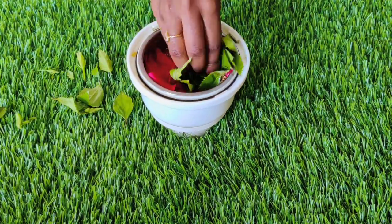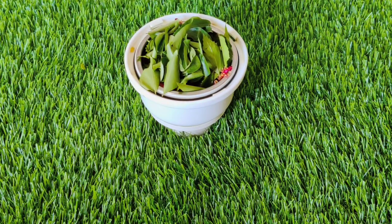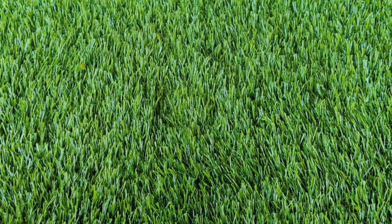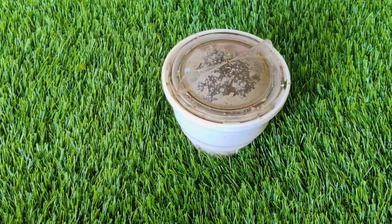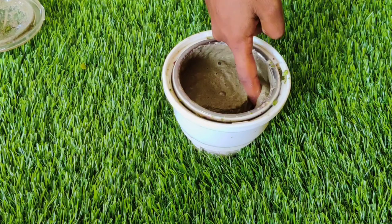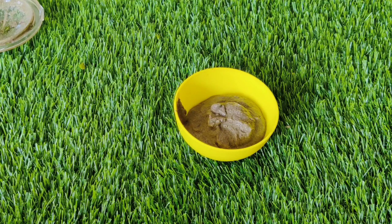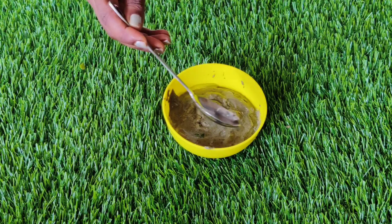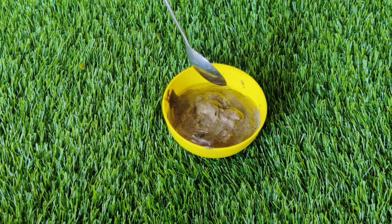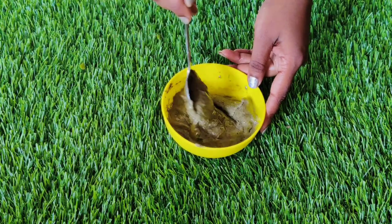Then we add the ingredients inside the mix. We add curry leaves. You can mix it in water — mostly water — because we have hibiscus, hibiscus leaves, curry leaves, pachapire and fenugreek.